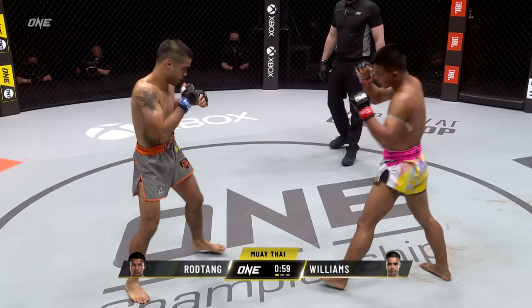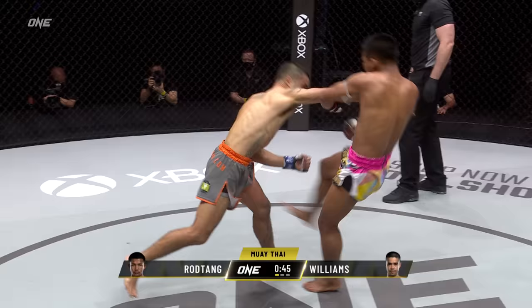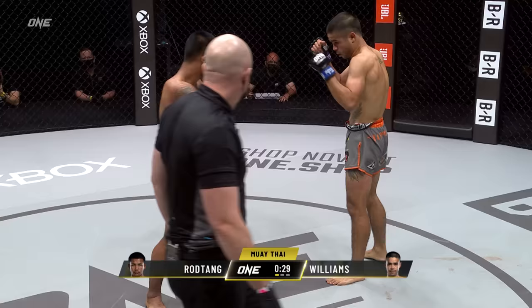Good cutting — half front kick, half side kick there, and a nice one again from Rod Tang. Goes downstairs. The corner of Daniel Williams are telling him to fight long, and that's what he does — down the center corridor, long leaping hook. They wanna try and keep Rod Tang at the end of Daniel's punches. He's doing a good job of closing that distance, and you can see how Rod Tang's utilizing that push kick to try to keep Daniel Williams from coming forward.